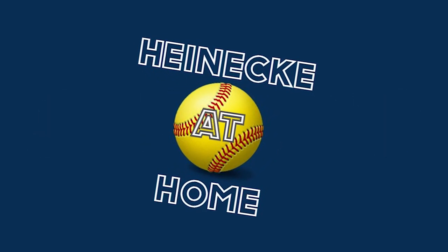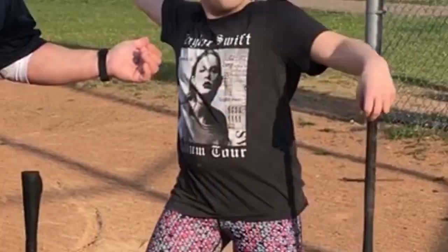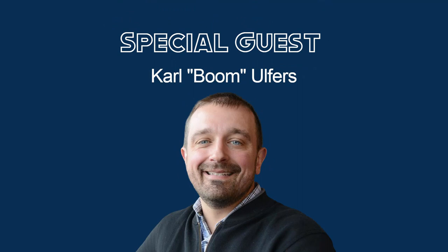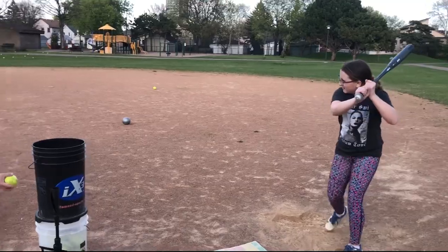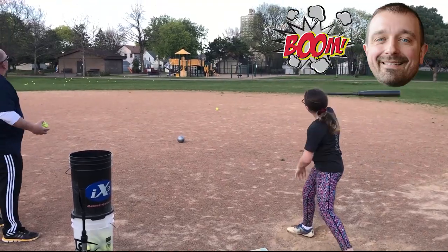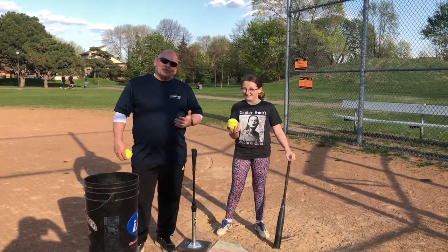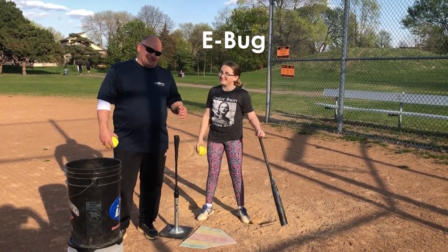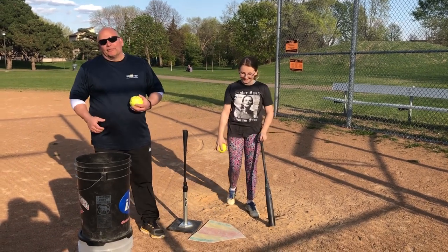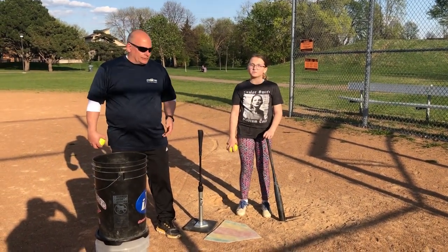Don't touch that dial. It's another episode of Heineke at Home. Hello everybody. Welcome to another edition of Coach Heineke and my assistant E-Bot. Today we're going to go over a few hitting drills and point out a few things for both younger hitters and older hitters.